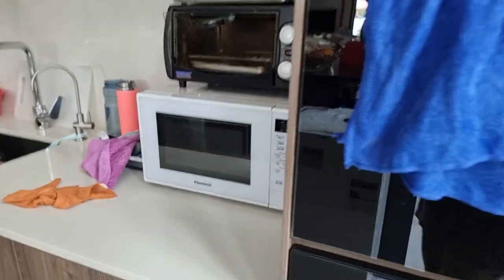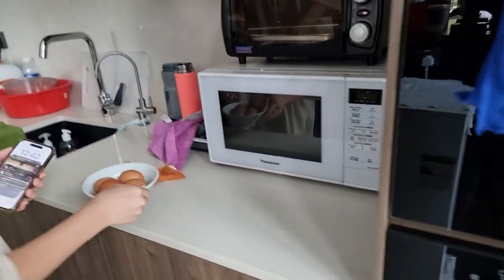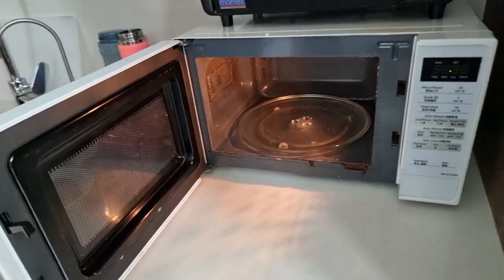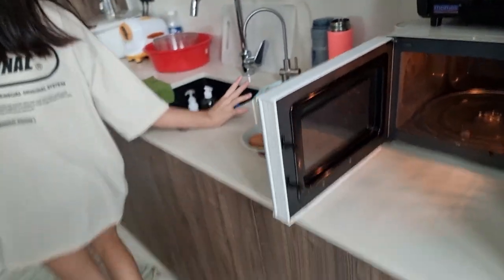Our first experiment was to explode boiled eggs. When you microwave a boiled egg and cut it open, it's gonna blow up. But we were really dumb because we put the entire egg inside without peeling it. So yeah, just watch what happens.